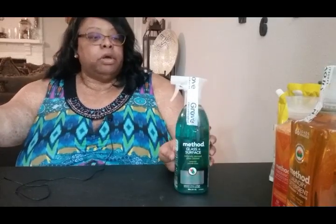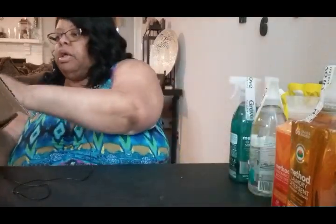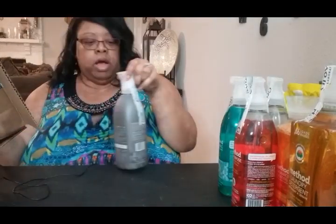I ordered another glass cleaner — Method surface and glass. And here's another shower cleaner, which I ordered for my daughter. And then I got another bottle of the foaming bathroom cleaner, which also goes to my daughter. Then I ordered the all-purpose cleaner in honeysuckle crisp apple — I wanted to try something different. Your girl is exploring different scents.